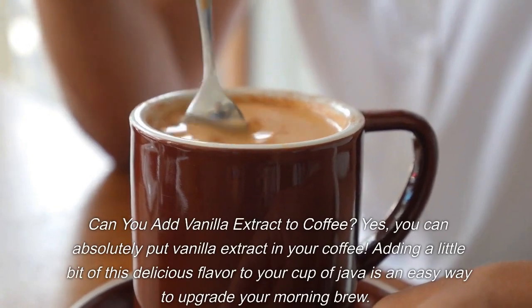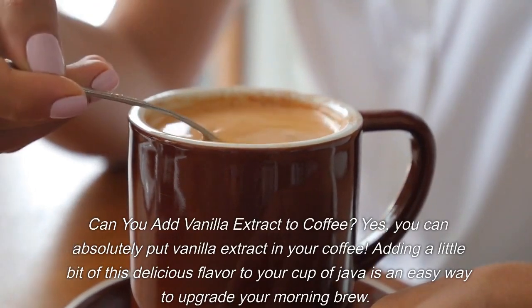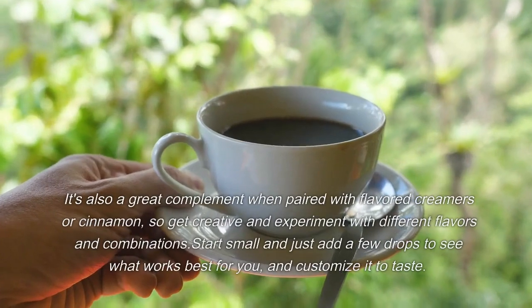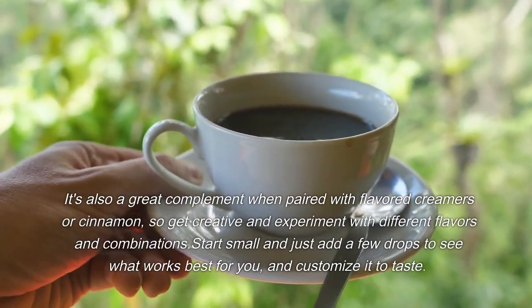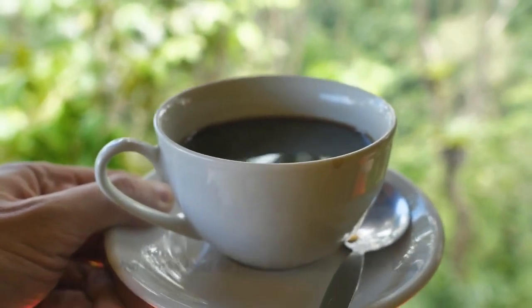Can you add vanilla extract to coffee? Yes, you can absolutely put vanilla extract in your coffee. Adding a little bit of this delicious flavor to your cup of java is an easy way to upgrade your morning brew. It's also a great complement when paired with flavored creamers or cinnamon, so get creative and experiment with different flavors and combinations. Start small and just add a few drops to see what works best for you, and customize it to taste.